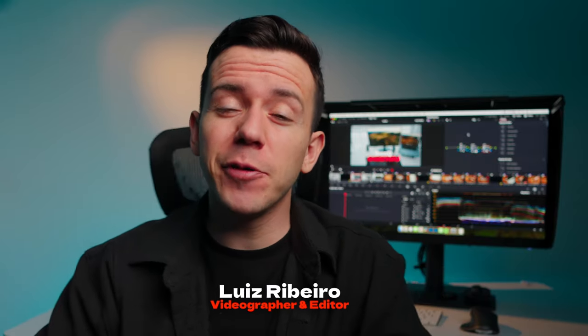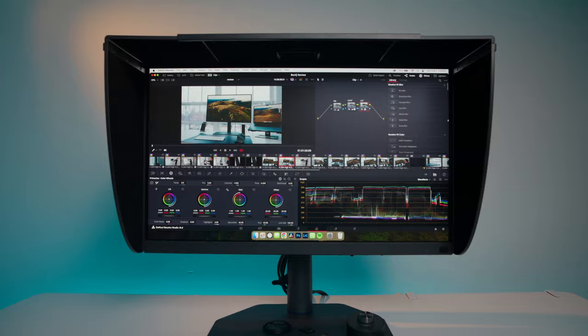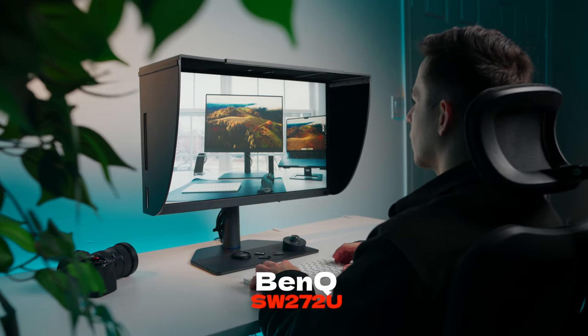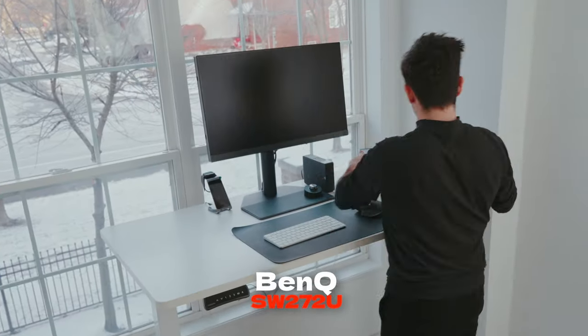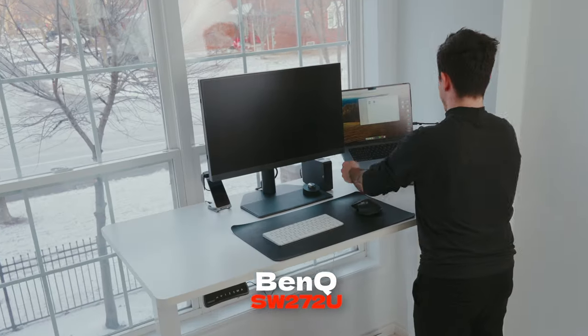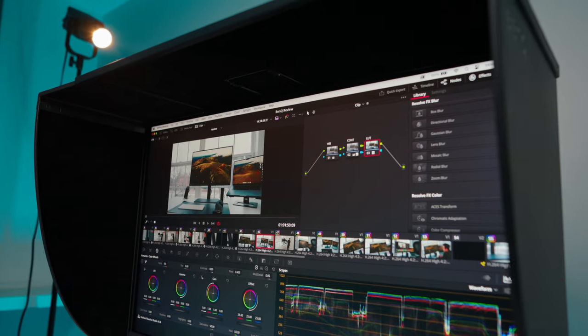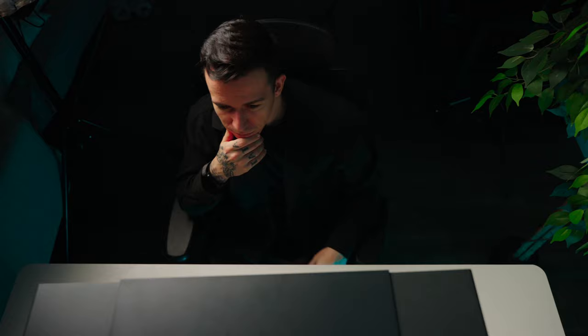Welcome to my channel. My name is Luis Ebay and today we're gonna have a closer look at the new monitor from BenQ, the SW272U. Before we dive in, BenQ is not sponsoring this video, but they did send this monitor for us to have a closer look and give my honest opinion. In this video, I'm gonna share my personal experiences and how this BenQ monitor fits into my workflow as a professional videographer and editor.